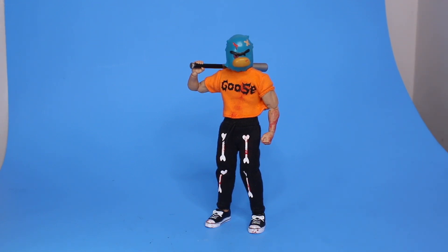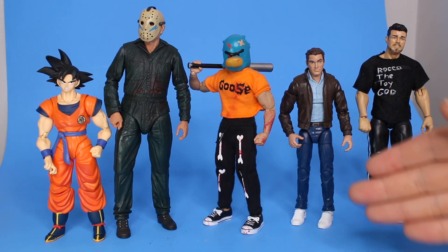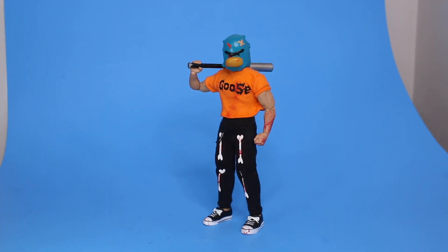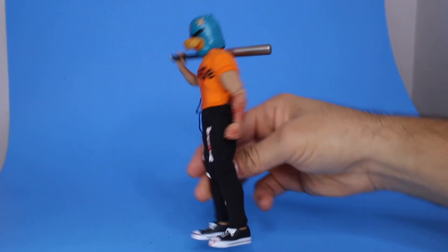My figures are 1/12 scale, which means they are six-inch action figures. You can scale them with Marvel Legends, WWE figures, NECA figures, and even figure arts. My figures are super articulated on the highest quality body with super high quality handmade clothing with designs front to back.